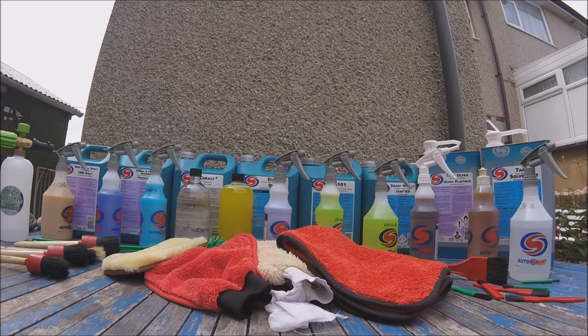Today's manufacturer clean we are using Autosmart's products. The products I'm using are High Foam Plus, Smart Wheels, G101, Tardis, Duet, Wax Detail Spray, Cobalt Plus, Trim Ultra, and Rubber and Plastic Dressing. All of the products listed will be used and shown in the video. So let's begin the one manufacturer clean on that dirty Vauxhall Corsa.